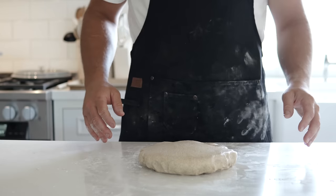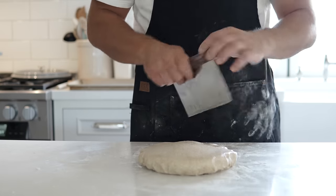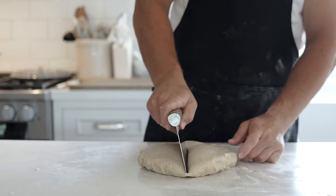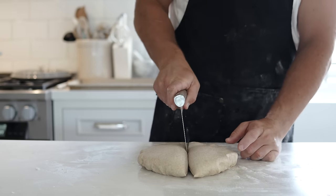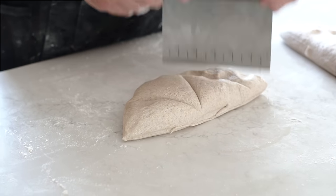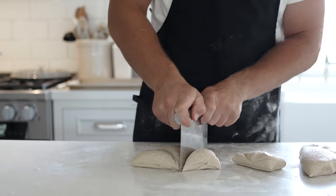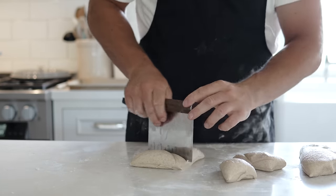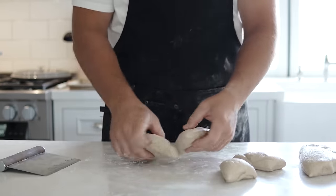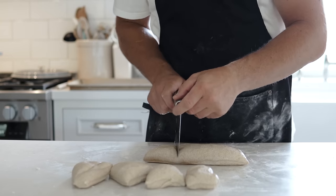Now we're going to cut and divide this into equal portions to roll our bagels. First, cut it right in half, then take each half and cut it into four equal triangle pieces — you'll see why in a second. One bagel may turn out a little bigger than another, but you'll get the hang of it the more you do it.